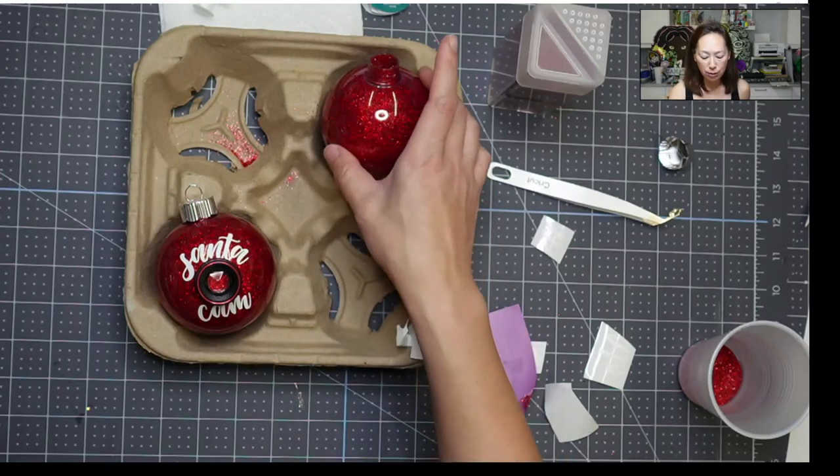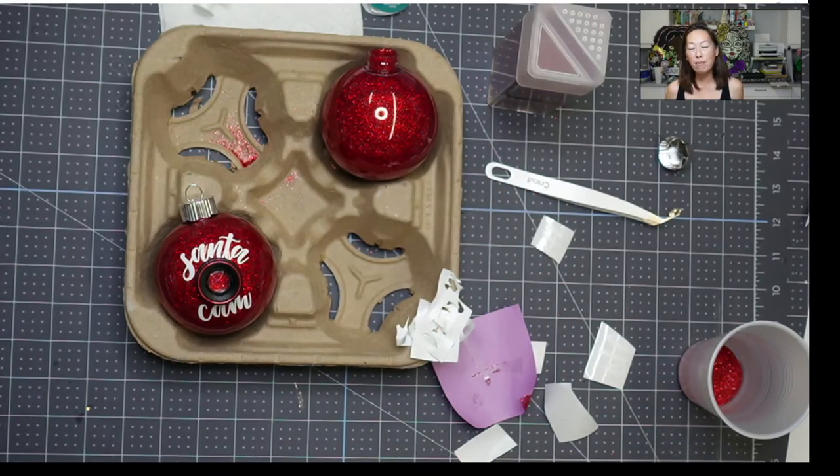This is also great to personalize. If you wanted to give someone an ornament — baby's first Christmas, Mr. and Mrs., established date — so cute to do. Let me know what you think. I will see you guys next time.